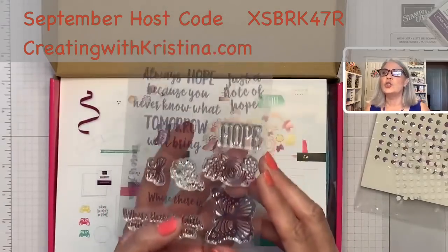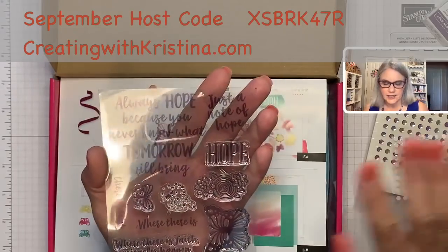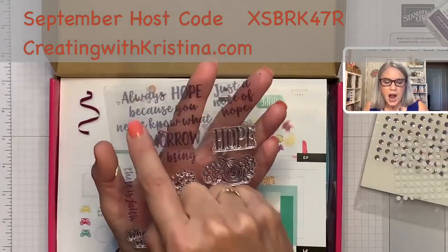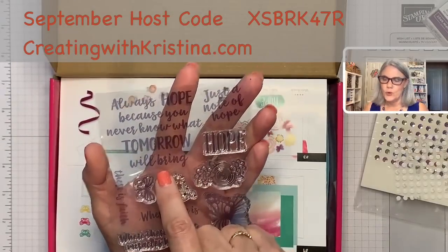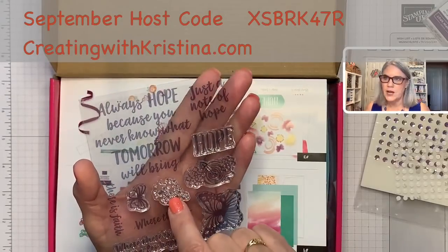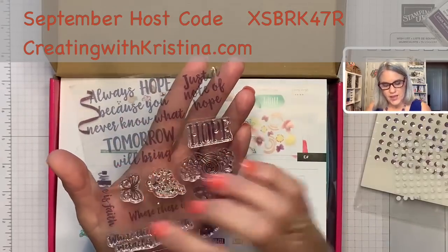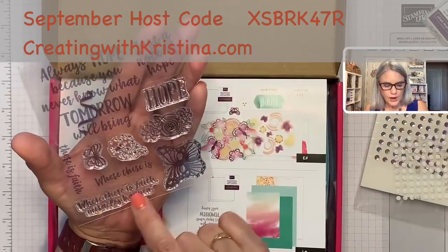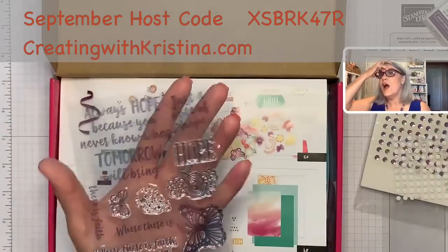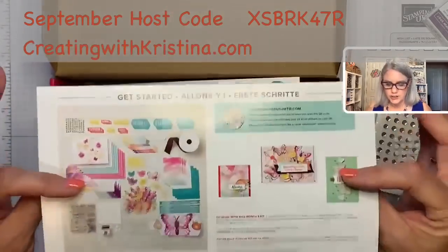You can just get the ink refillers, which are only $3.75, and you can keep filling these up. You always get an exclusive stamp set — you cannot get these anywhere else, you cannot purchase them separately. The only place you can get these stamp sets is through paper pumpkin. This one has: always hope because you never know what tomorrow will bring, a note of hope, the word hope, a beautiful flower, splatter ink, a butterfly, 'where there is hope there is faith,' and a larger butterfly — two sizes.